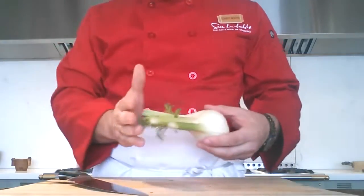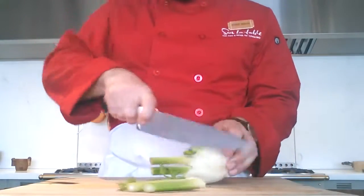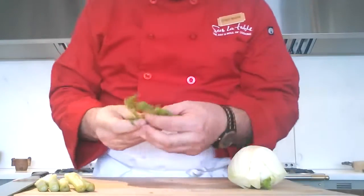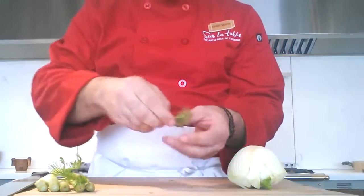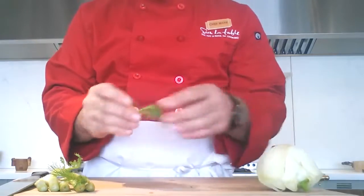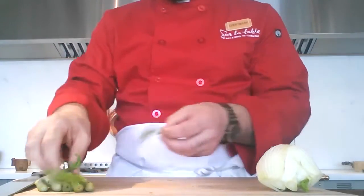This fennel has already been cut down a little bit. A lot of times they have big long fronds — you want to go ahead and cut those off. You can use the frond ends; they're really nice in salads, chopped up or left whole. If you want to use them as a garnish, I recommend soaking them in some ice water. That's going to allow them to really perk up.